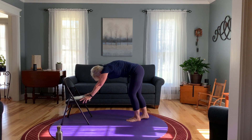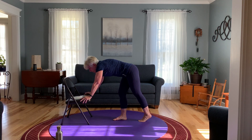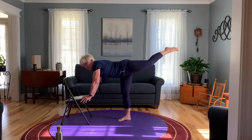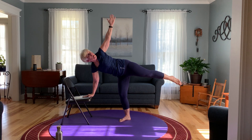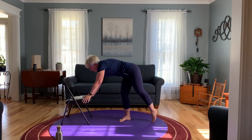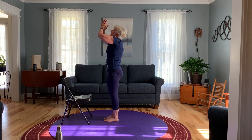Let's go into down dog for a little rest before we do half moon. Our right leg is going to come forward for half moon — right leg forward, right hand on the seat of the chair, left leg up. And when you're ready, bring that left arm up. Then bring those arms and legs down, step forward, inhale up, and exhale hands to heart. We're going to do the other side — I'm going to bring my chair over here.